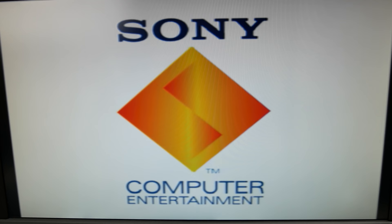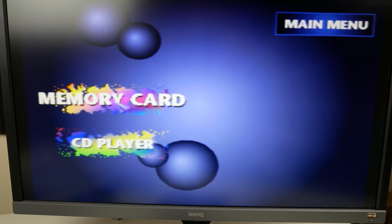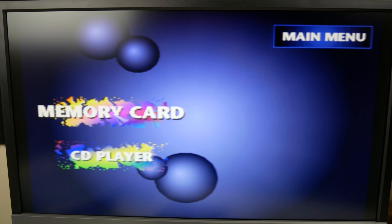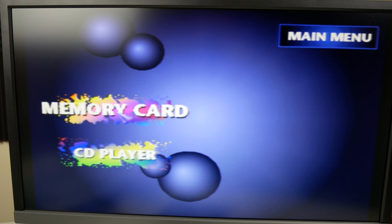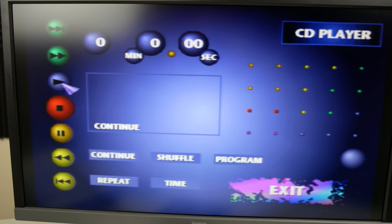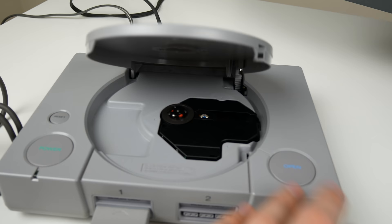There we go — it's booting up, which is a good sign. I should probably turn up the volume so we can hear that nice startup sound. One thing I'm noticing: I haven't played PS1 a ton, but I do remember the PS1 slim having a different main menu than this. I'm not 100% sure, but this boot screen looks a little different — let me know in the comments if you know anything about that.